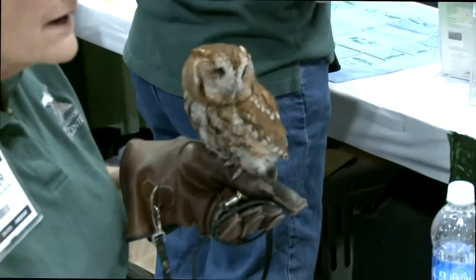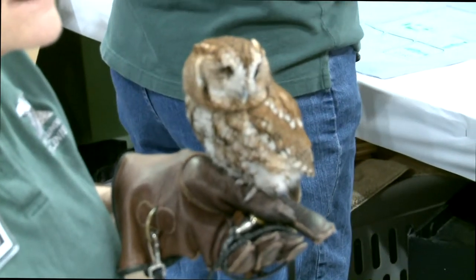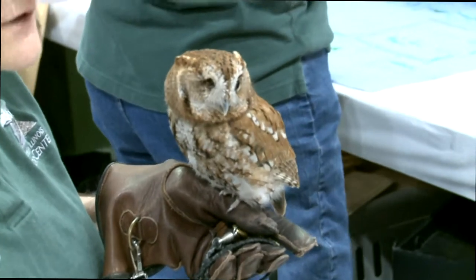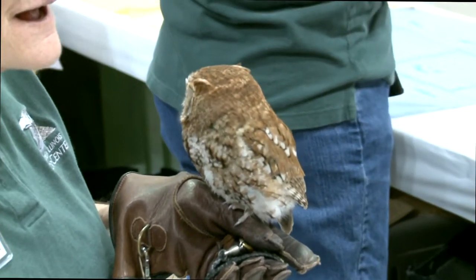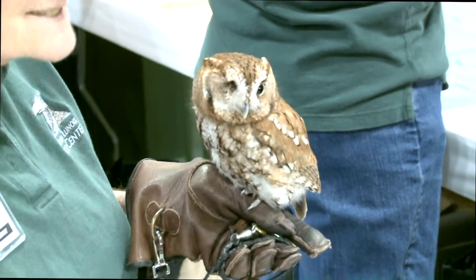Why can't they be released? Well, the screech owl here is missing an eye. Without an eye, it can't hunt like other screech owls would be able to hunt. It wouldn't be able to feed itself. If it needed to escape becoming prey to another animal, it wouldn't be able to get away. It doesn't fly quite straight, and its perception isn't very good.